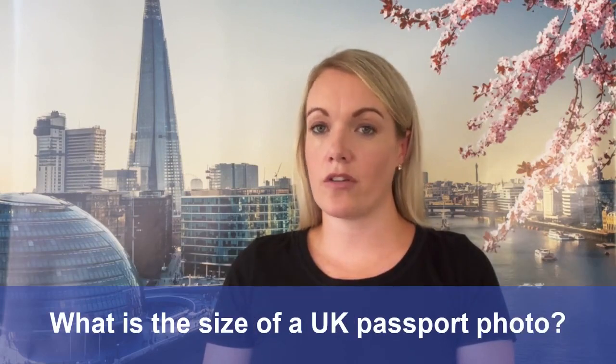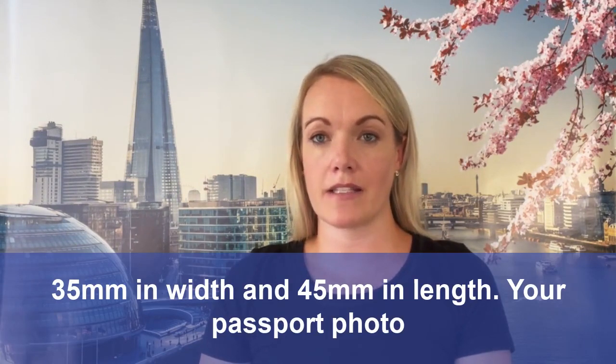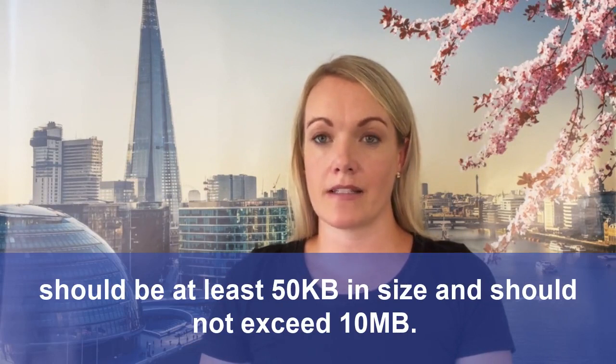What is the size of a UK passport photo? Your photo must measure 35 millimetres in width and 45 millimetres in length. Your passport photo should be at least 50 kilobytes in size and should not exceed 10 megabytes.